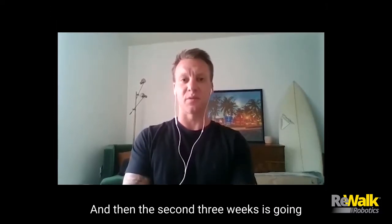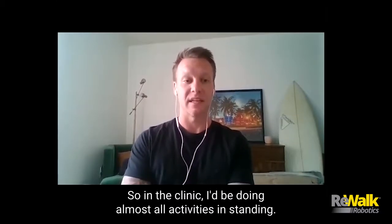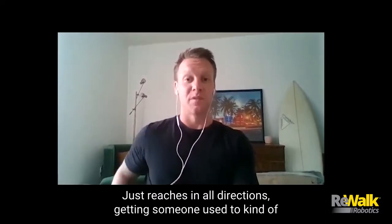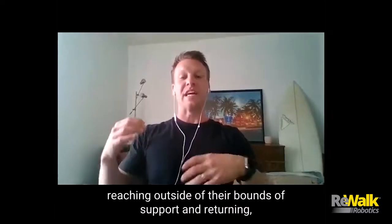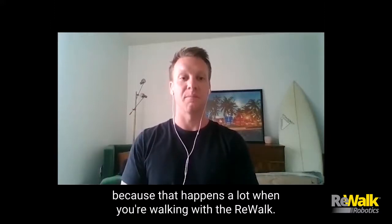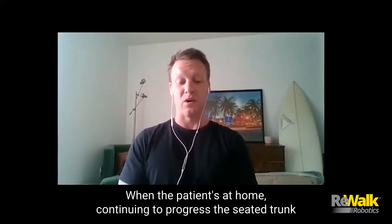The second three weeks is going to be building on those foundations — adding strength and dynamic components. In the clinic, I'd be doing almost all activities in standing: just reaches in all directions, getting someone used to reaching outside of their balance support and returning, because that happens a lot when you're walking with the ReWalk. Adding weights — you could be doing any kind of strengthening exercises while standing.